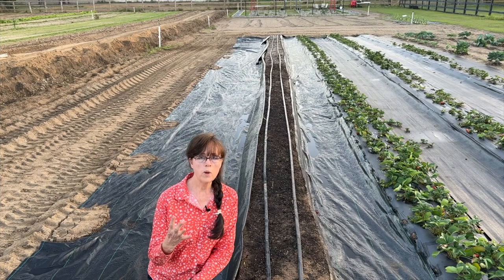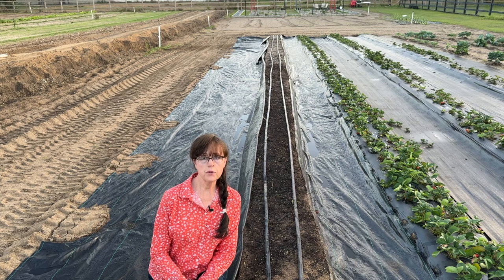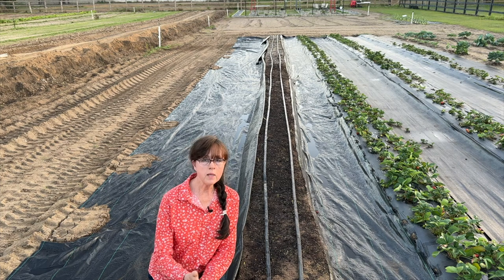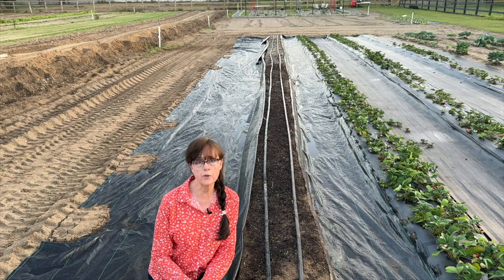Tip number 4 of 12: decide ahead of time the best place for you to sow your carrot seeds. Will it be in a container, raised bed, five-gallon bucket, or in the ground? Leave me a comment below — I would love to hear from you. I'm going to be sowing mine in the ground.